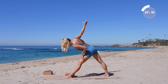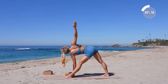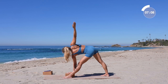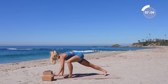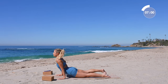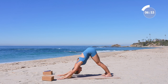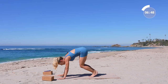Draw up through the thigh and the kneecap. Big inhale in, and exhale release. Take your vinyasa right here. Walk up to the top of the mat.